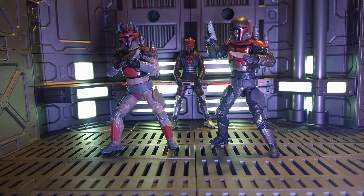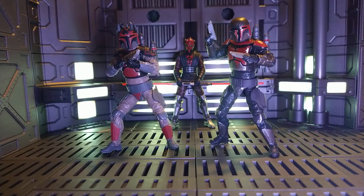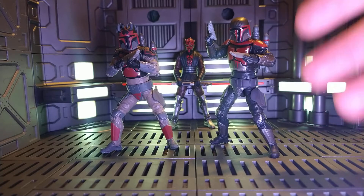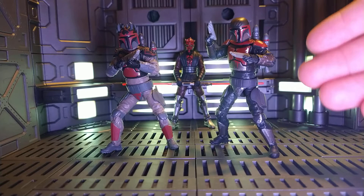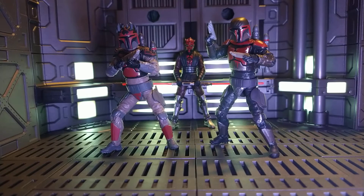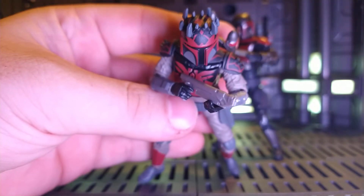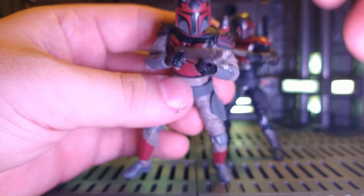These are two great figures — basically the same exact figure, with all honesty. I prefer the Captain just because it's got more of an overall cohesion to it. It's got much better paint apps. On this one they had to do all the intricate details on the helmet deco and everything, which is probably going to be annoying for people that want it all lined up properly. Mine was pretty good.